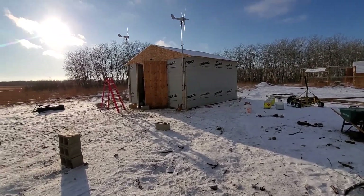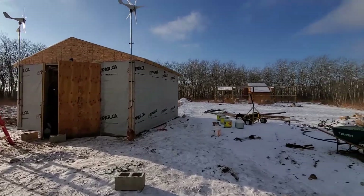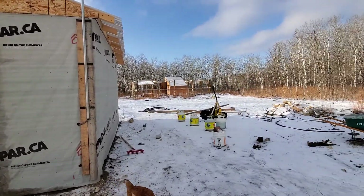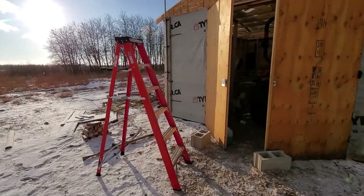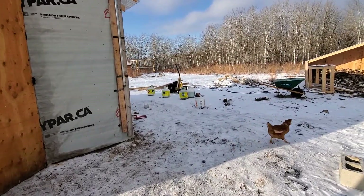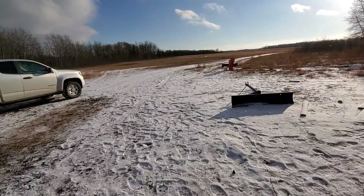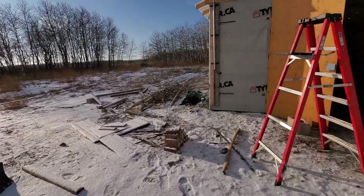Hopefully that'll generate enough electricity in wintertime to supplement the coop in case it gets too cold. Worst case, I'll be sitting in the coop with a propane heater. I'll probably throw some bricks in there for thermal mass, and there are some rocks there too for more thermal mass if I really have to sit in there during cold days with the chickens.